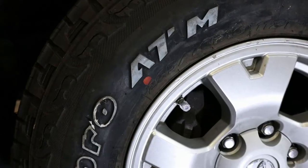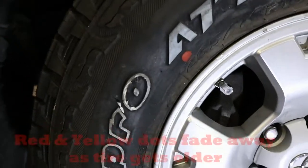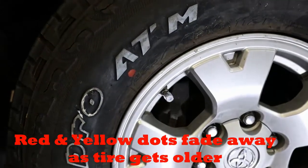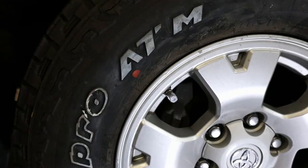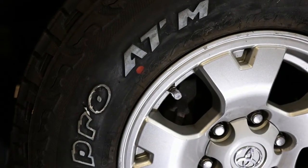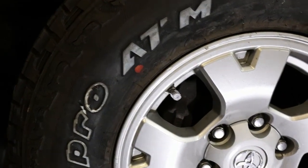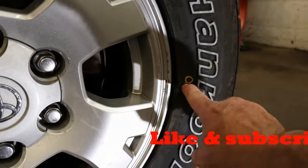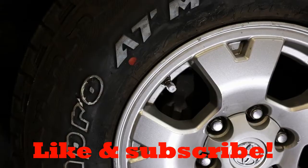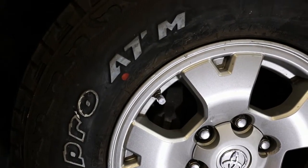If you go out and look at your car right now and the red dot is over here and your valve stem is over here, don't worry about it. It's just that the mechanic that put them on there just might have had to put a little more weight on it to get it to balance. If there is no red dot on that tire, then you're going to want to use the yellow dot. Now you know what the red dots and yellow dots mean on the outside of your tires.